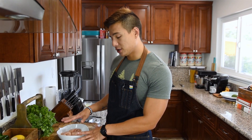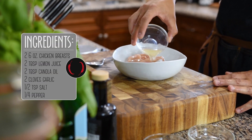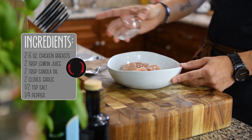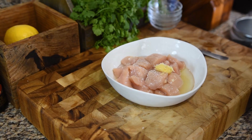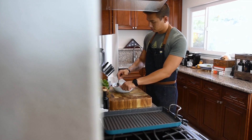So to our chicken cubes I'm going to add the marinade. Here I have two tablespoons of fresh squeezed lemon juice, along with two tablespoons of canola or vegetable oil, two cloves of crushed garlic, a half teaspoon of kosher salt, and a quarter teaspoon of black pepper. We're going to mix this together and then marinate it in the fridge for one to two hours.